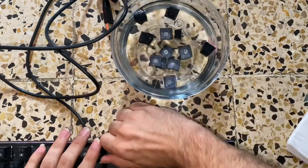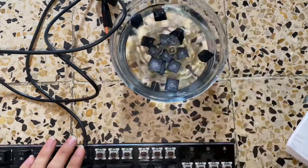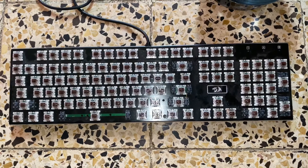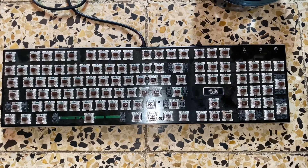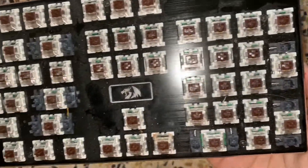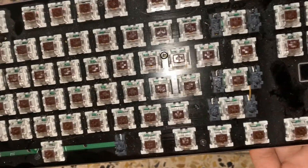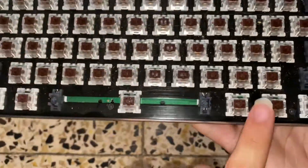Alright, these are going to be hard to take out but I'll take them all out and be right back. Okay guys, I took off all the keys — the things that you press — so this is the keyboard as you can see, full of dirt and cat hair. What the fuck is this?